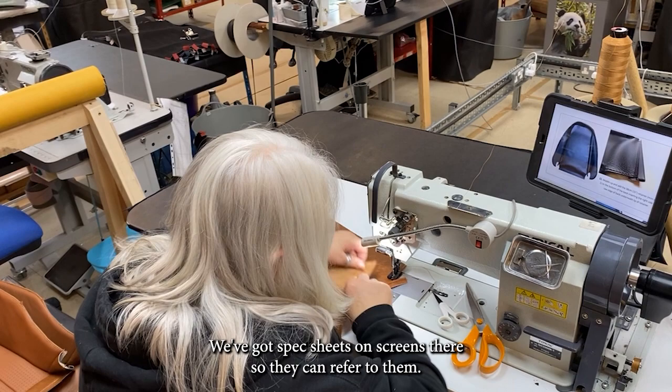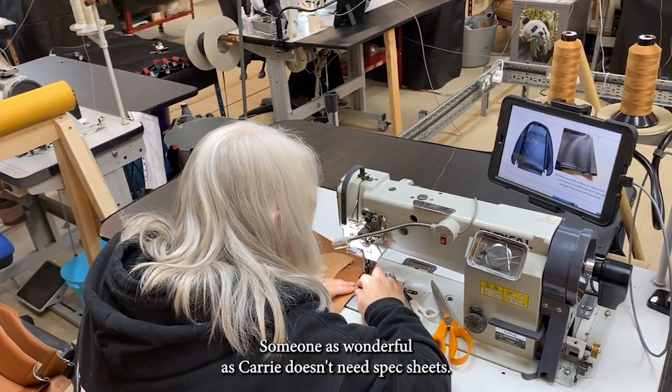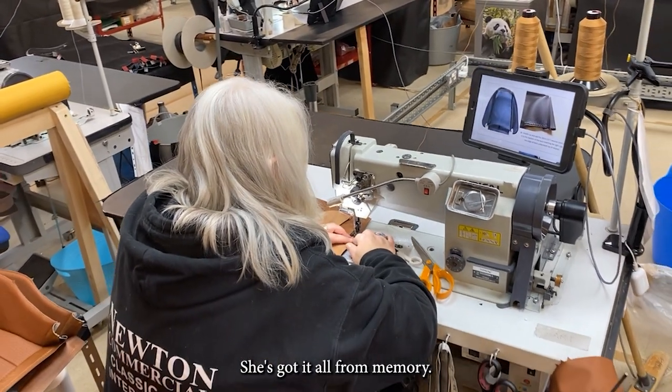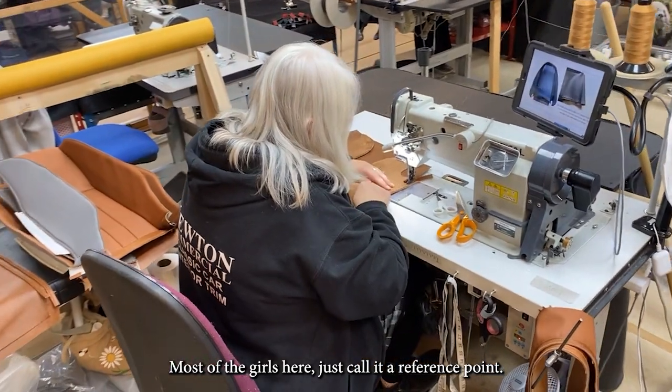Carrie is just over her shoulder currently working with the thread to get the right tension, putting the finishing touches to what looks like a squab cover. There's a lot of attention to detail — we've got spec sheets on screens so they can refer to them, though someone as wonderful as Carrie doesn't need spec sheets; she's got it all from memory. We just call it a reference point.